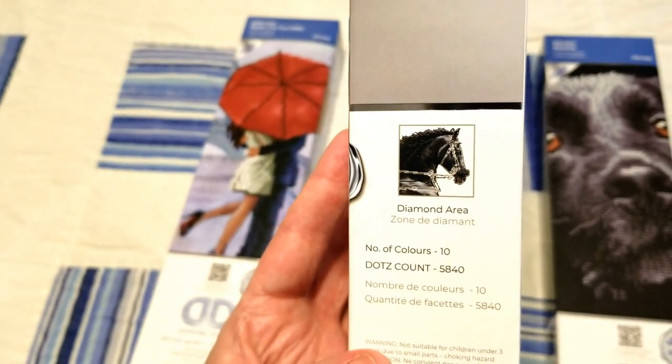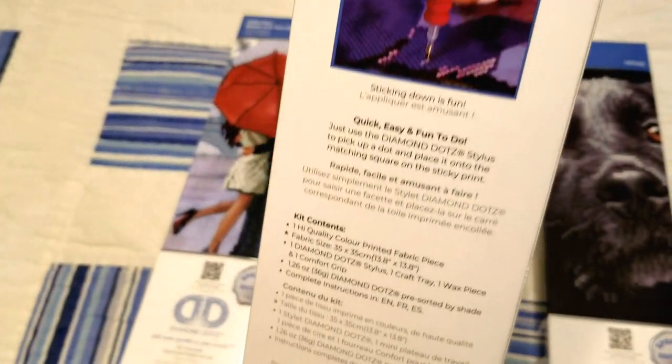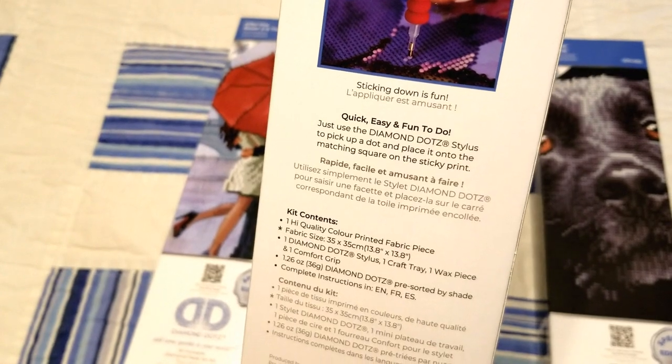Majesty has 3 colors in this one, a dot count of 5,840, and the canvas size is 35 by 35 centimeters.